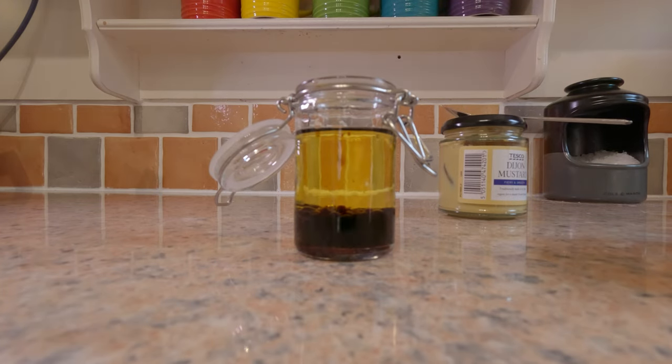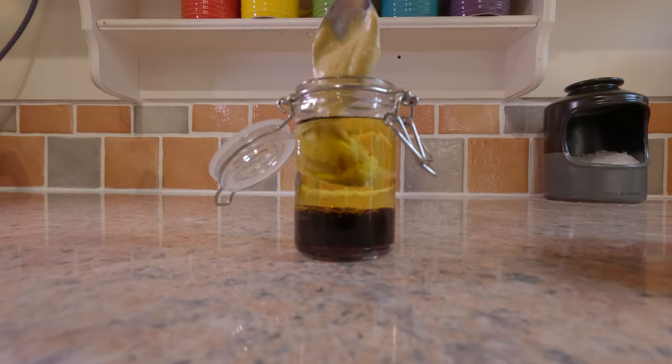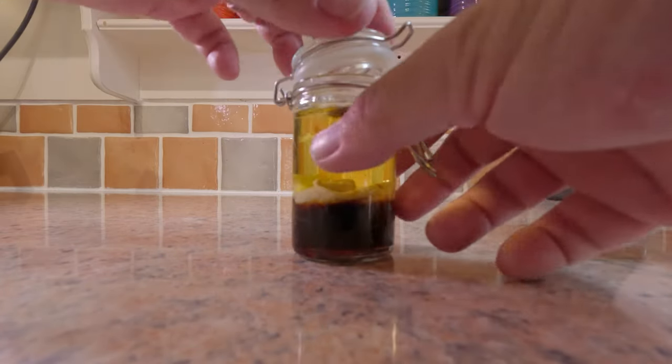That looks there or thereabouts to me. Now we're going to pop in about a teaspoon — this is all to taste — of Dijon mustard, and then that little bit of salt and pepper.